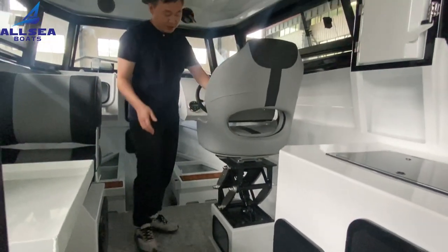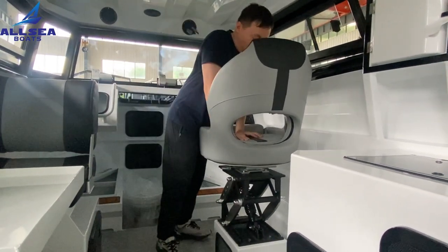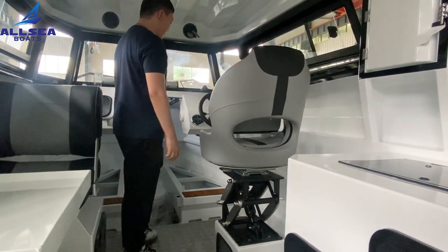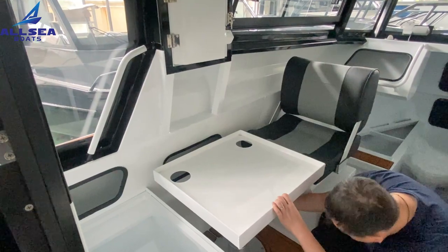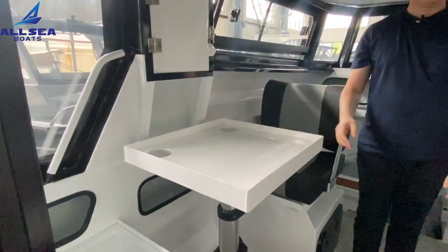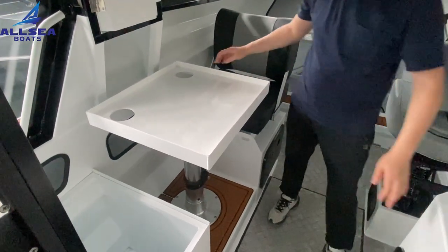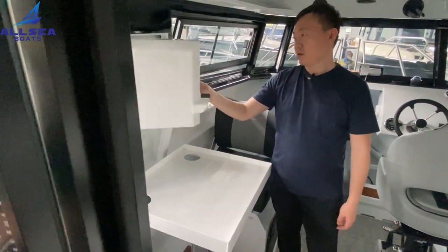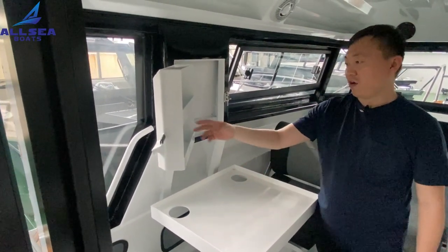This boat features a damper seat, which is very useful in rough water. On the other side there is a liftable table — you can have lunch here and do some cooking. There is also additional storage where you can put dishes, boxes, and snacks.